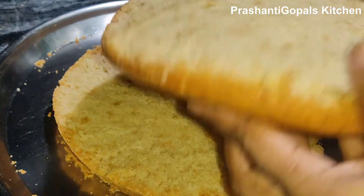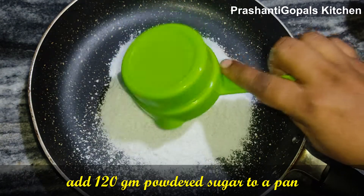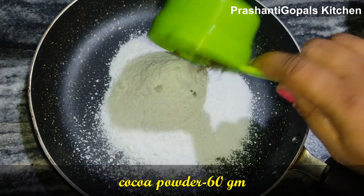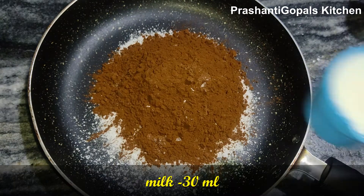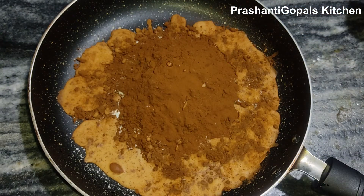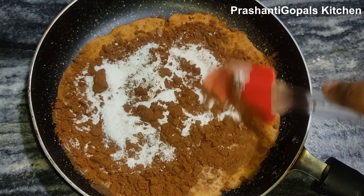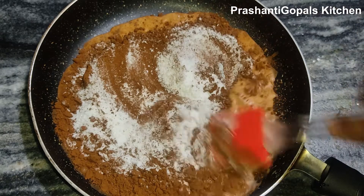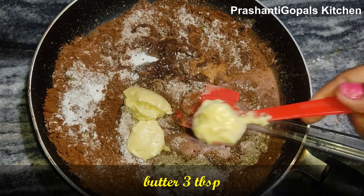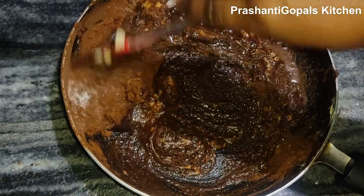Now let's prepare the chocolate frosting. Add to a pan 100g of chocolate base, 60g of cocoa powder, and gradually add milk in small amounts — about 2-3 ml at a time.